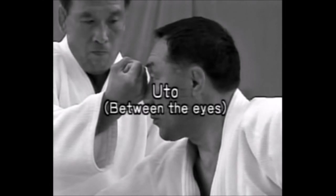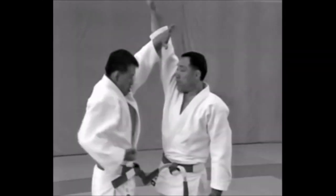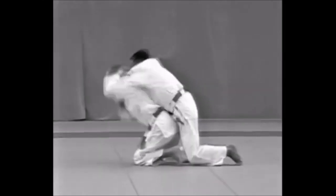Let's look at the vital points. Uto — between the eyes. Kasumi — temple. Suigetsu — solar plexus. Kokan no Kyushou — groin.